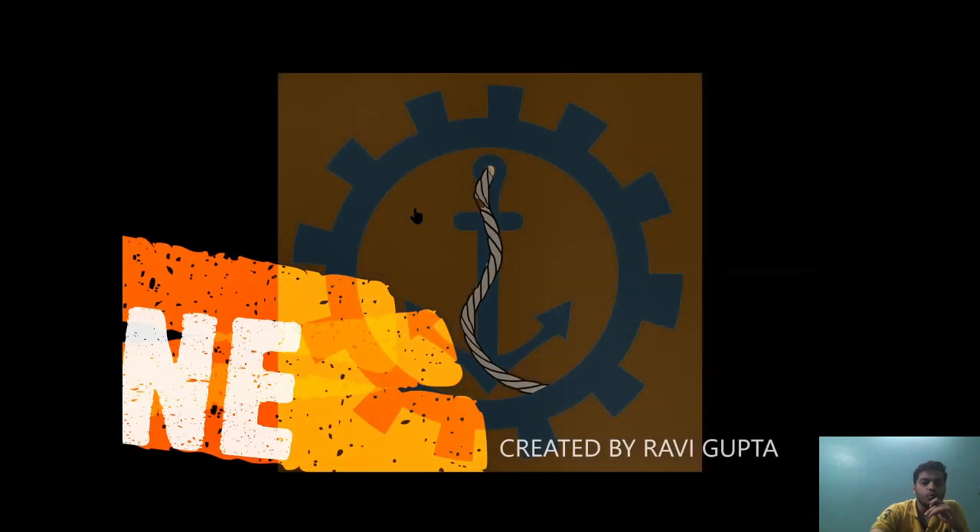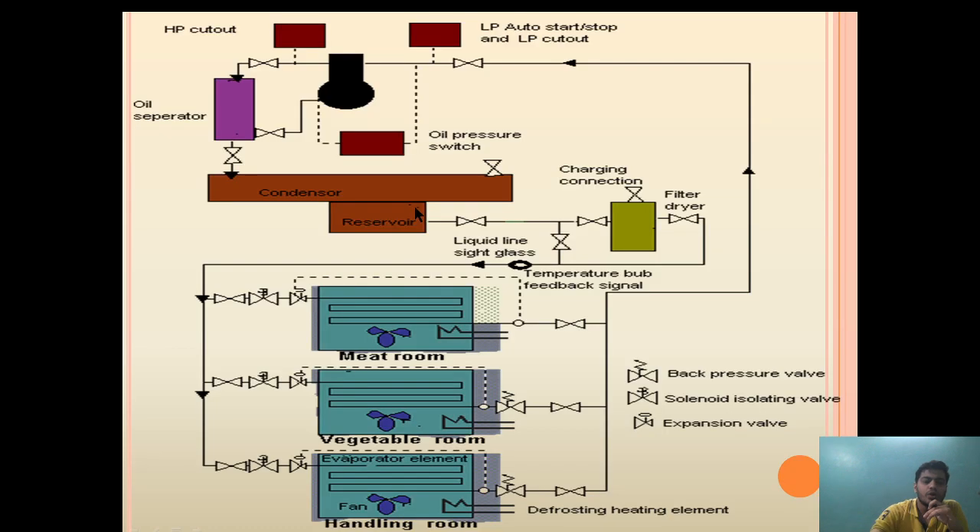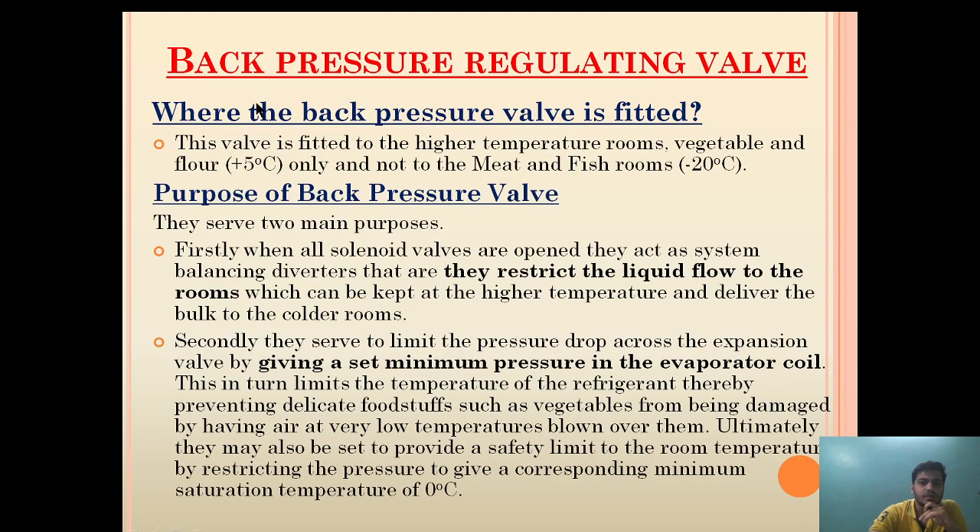Hello friend, welcome to Marine Engineering Hub. This is your narrator Ravi Gupta. Today we are going to talk about back pressure valve — back pressure valve provided in a refrigeration system — why it is fitted and where it is fitted.